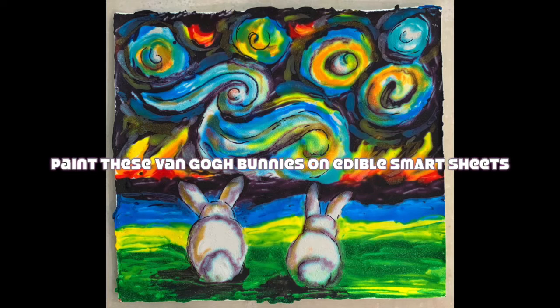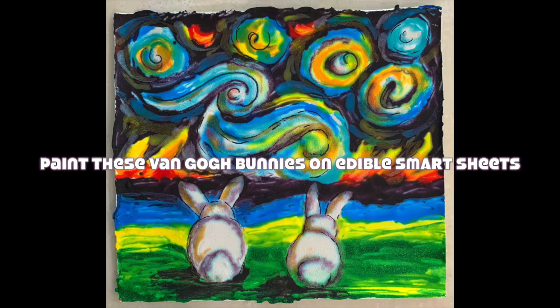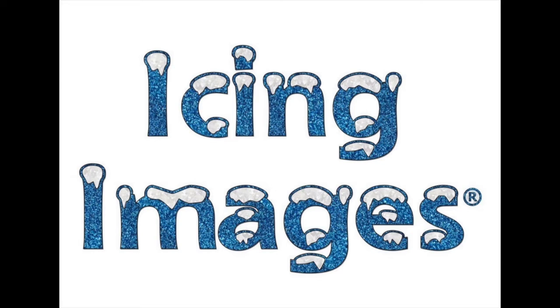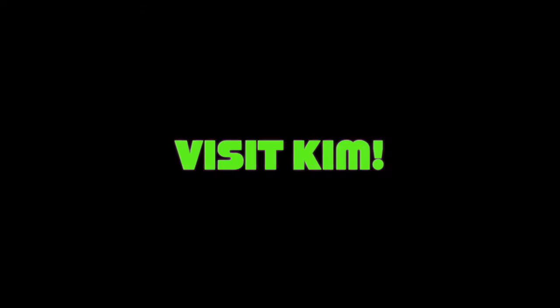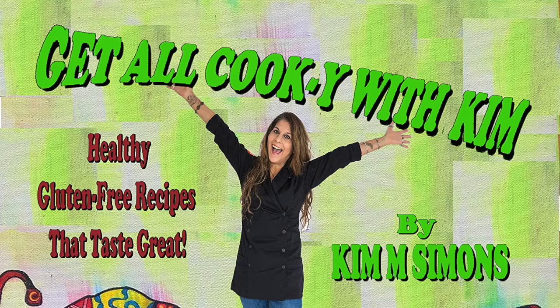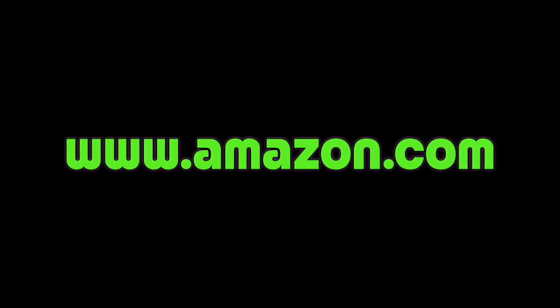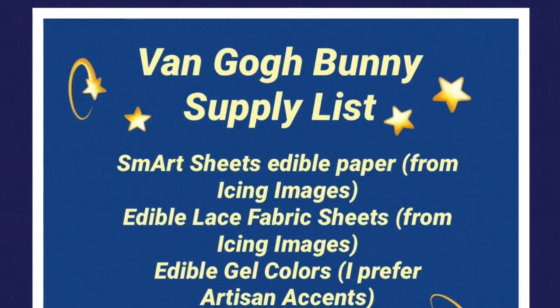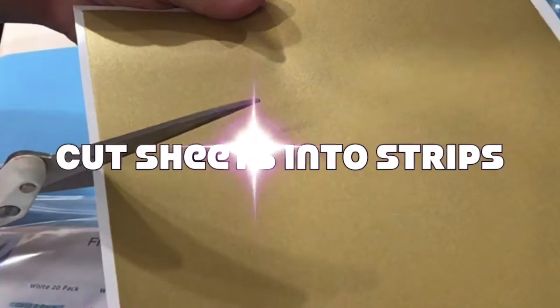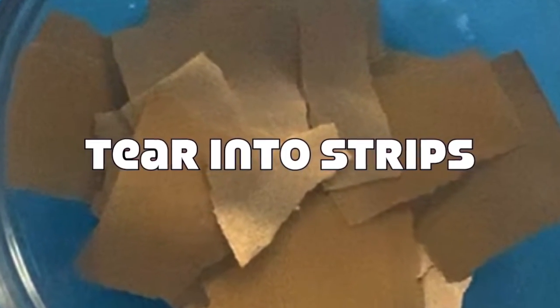Paint these Van Gogh bunnies on edible smartsheets. Tear up some edible fabric sheets, add some water to make a paste.